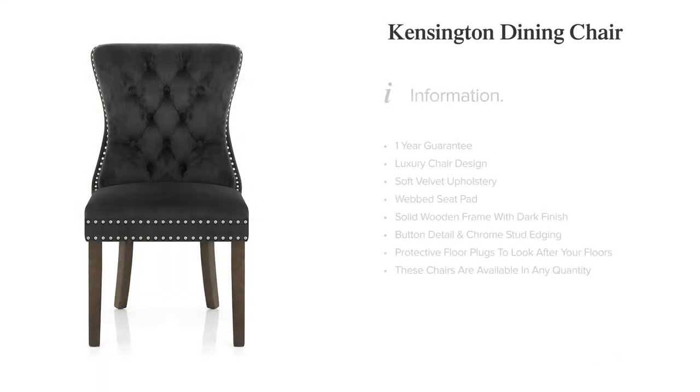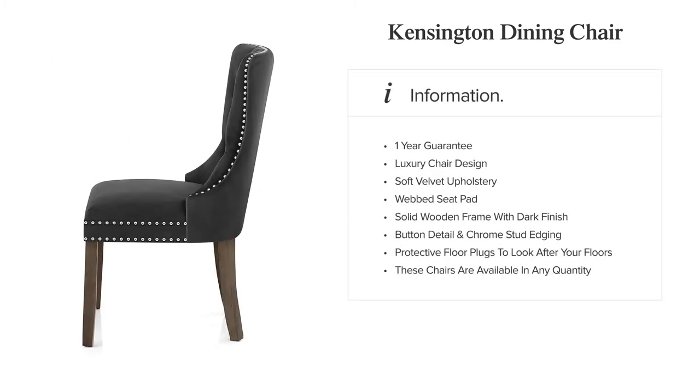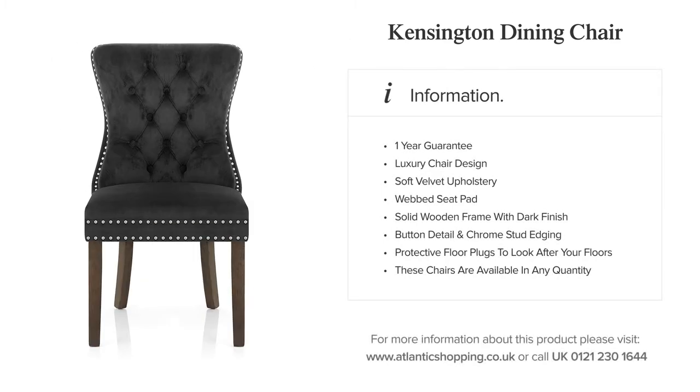The Kensington dining chair combines tradition with style and will be a welcome addition to your dining area.